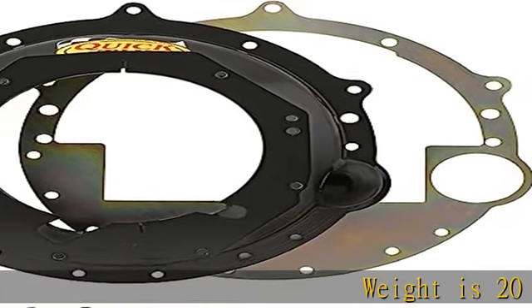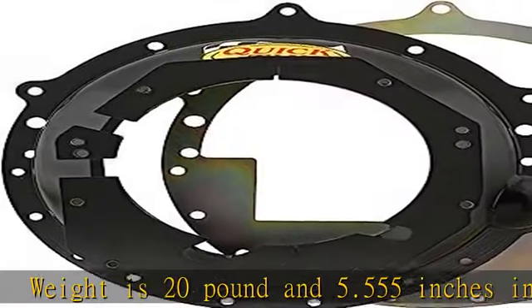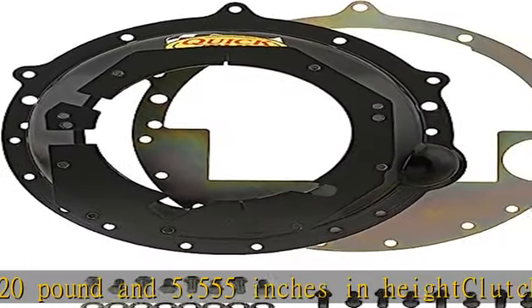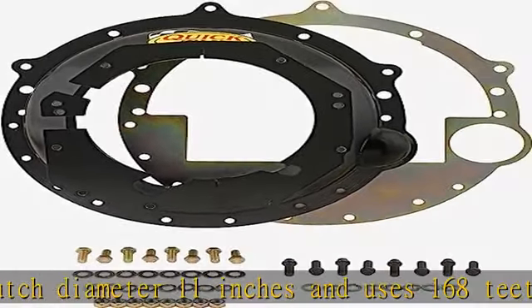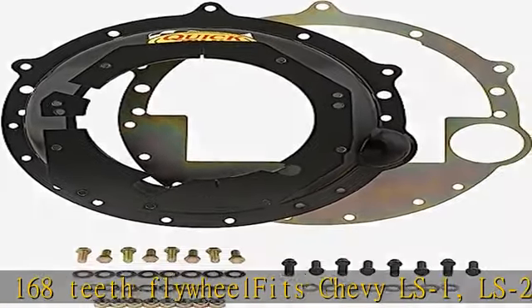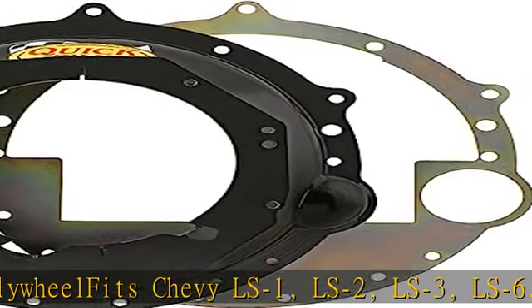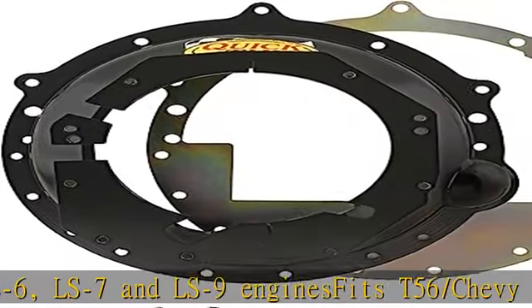Weight is 20 pounds and 5.555 inches in height. Clutch diameter 11 inches and uses 168 teeth flywheel. Fits Chevy LS1, LS2, LS3, LS6, LS7, and LS9 engines. Fits T56/Chevy LS1 and Chevy T56 Magnum transmissions. SFI certified at 6.1. Full engine plate and grade 8 bolts included. See more product details in the description to get this product today at the best price.